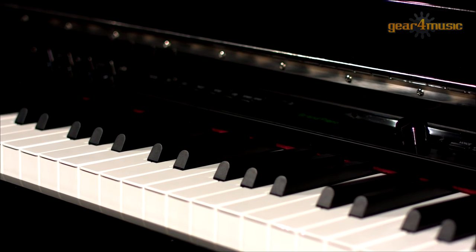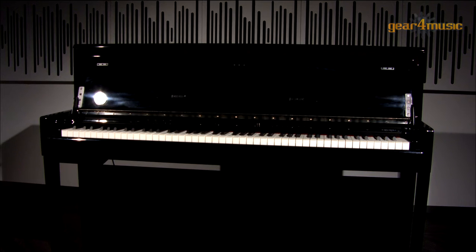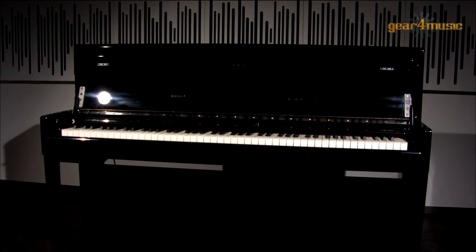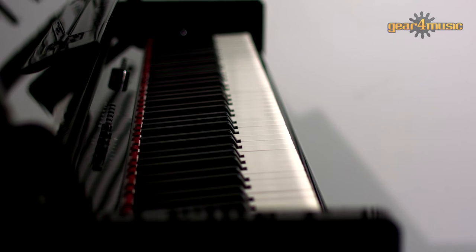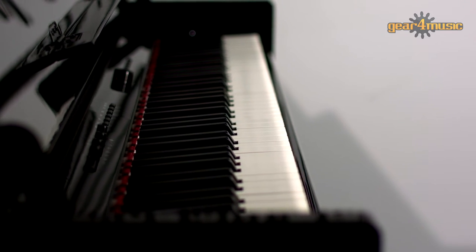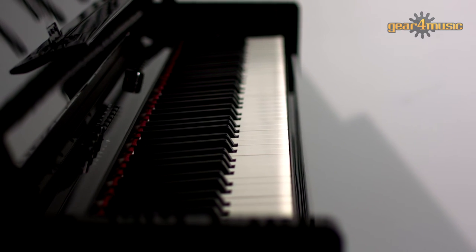All of these sounds and features are housed in a traditional upright piano cabinet. It is beautifully polished ebony with a soft close lid and handy music stand. These classical features, along with a 6-speaker system, not only give it a fantastic look but a great sound as well.